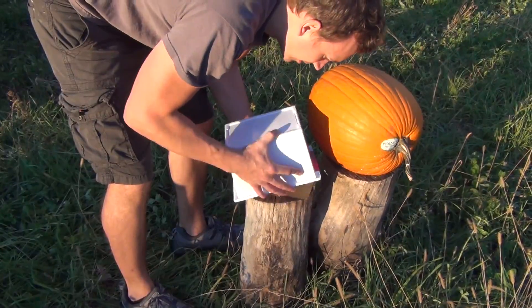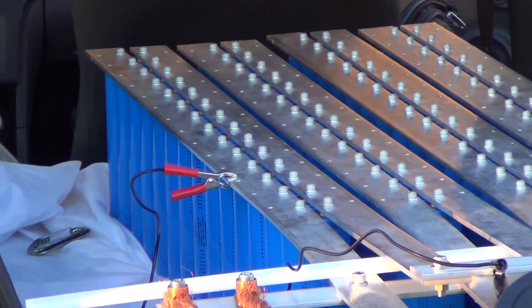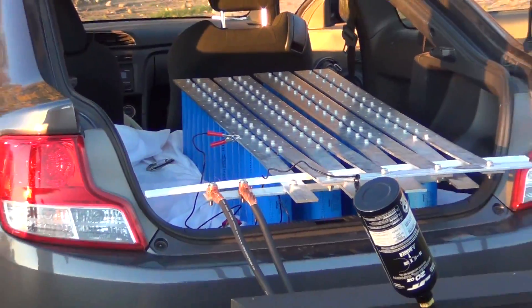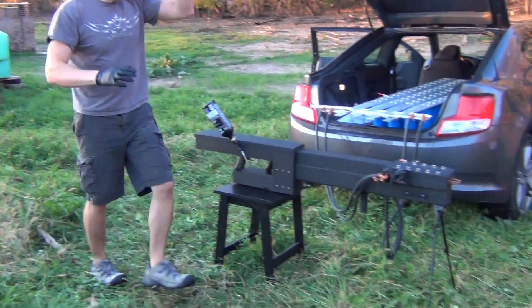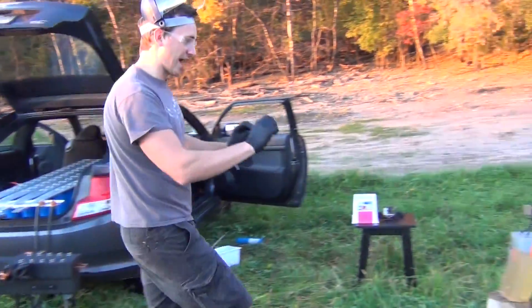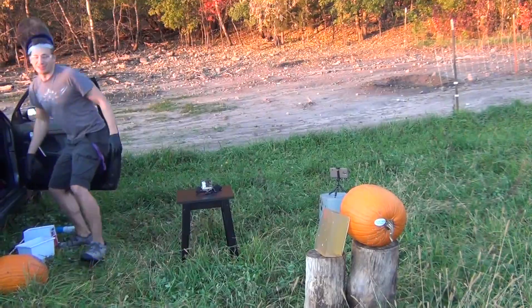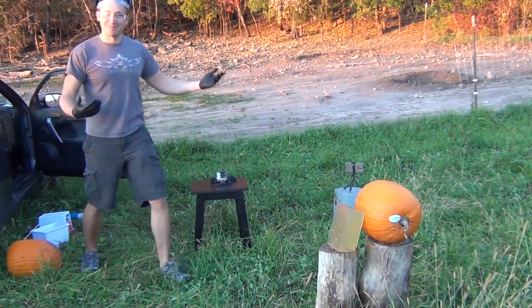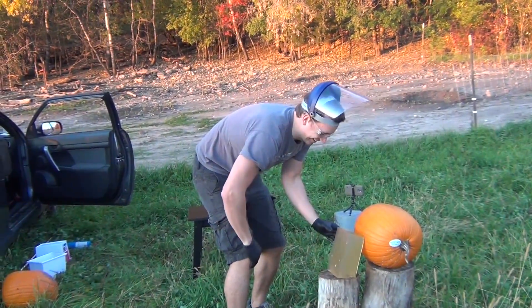We have the railgun setup, and we have our ballistics gelatin and pumpkin — that'll simulate a live target. I have something that is not going to be alive for very long.